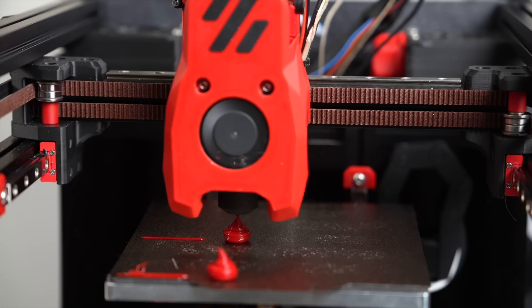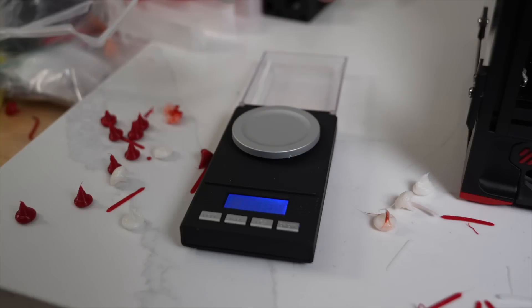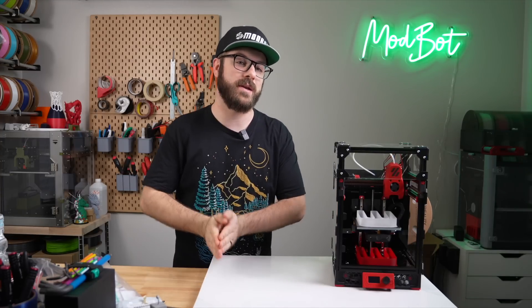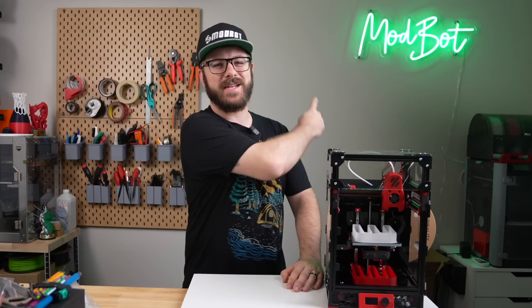Since the Hyper PLA is in white, we will run a traditional track test as well as Stefan's flow test to weigh how much we are actually extruding. Hopefully, we will have a better idea by the end if these filaments are worth it. So, with all that being said, and without further ado, let's get right into today's video.